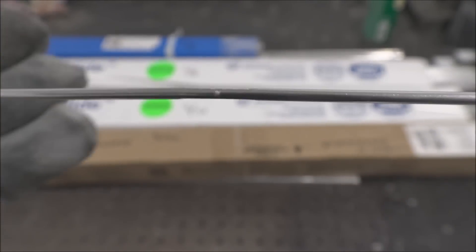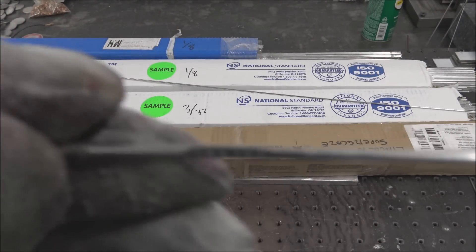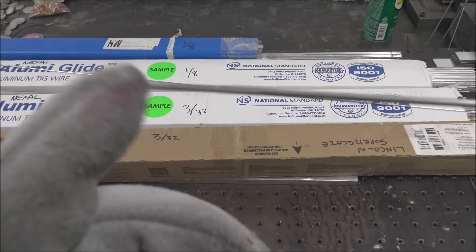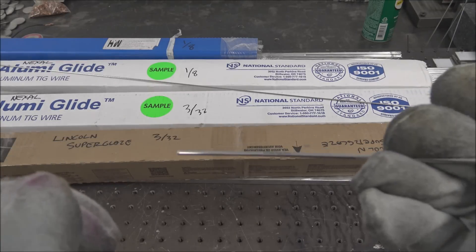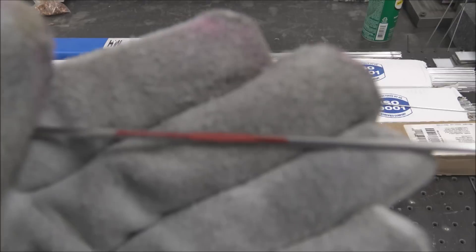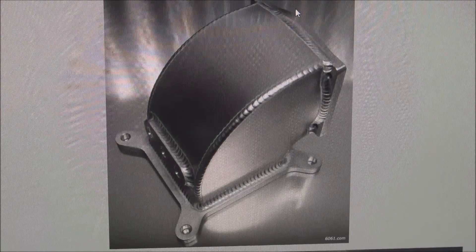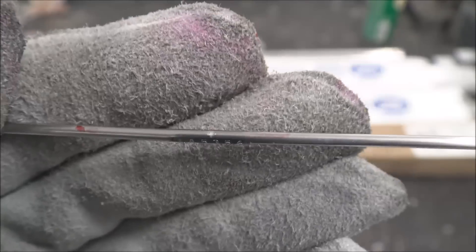They stamp a flat area in it to put the number in, which kind of bothers me because you can see it's got a little bit of a bend to it. And if you're doing something really intricate welding, you hit this spot and it's actually less material because when they squish it, it lengthens too. So per length, you're getting less fill rod, and if you're halfway through a weld, that'll actually show up in your weld. It can be an issue.